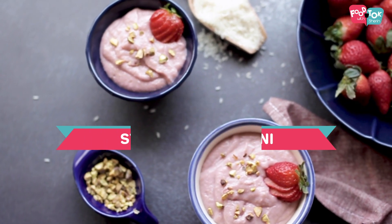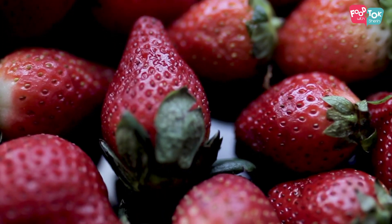Other than strawberries, everything else is pretty sure going to be there in your pantry. So go pick up some strawberries and quickly make this strawberry firni. Let's quickly check out the recipe.